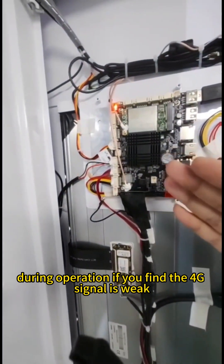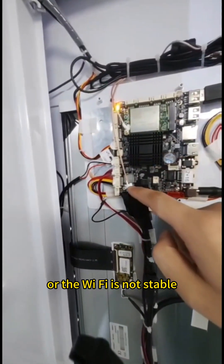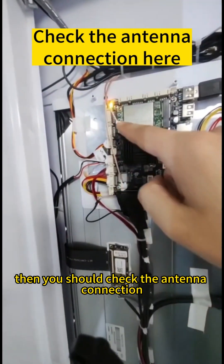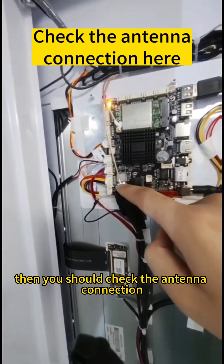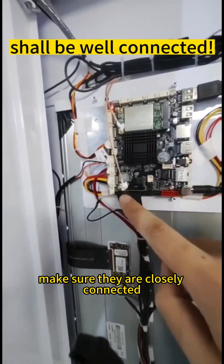During operation, if you find the 4G signal is weak or the Wi-Fi is not stable, then you should check the antenna connections here and make sure they are closely connected.